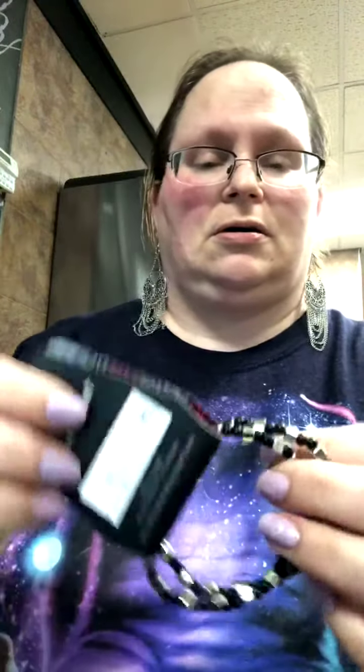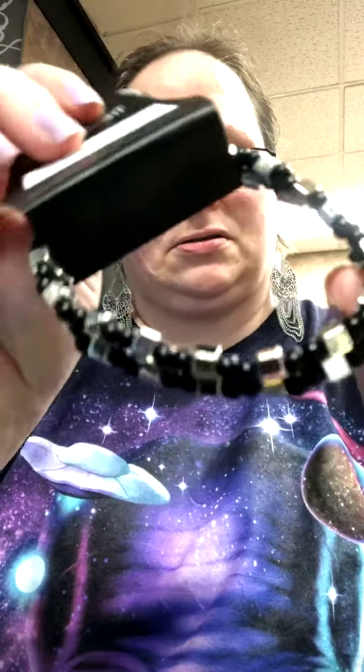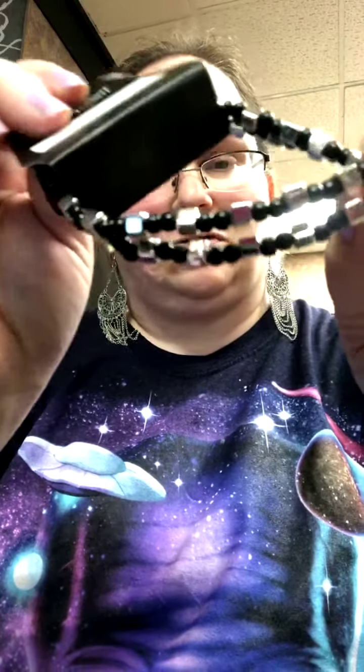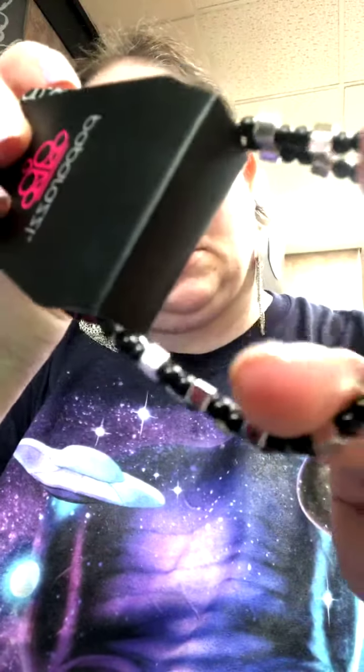So pretty. Together that would be $10 plus tax, plus shipping if needed. The last bracelet I'm going to show today — it is black beads with silver cubes. Super pretty. It's two layers.